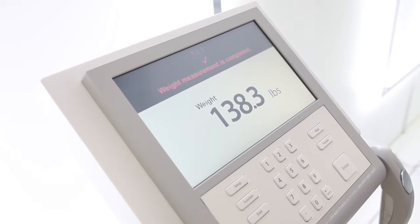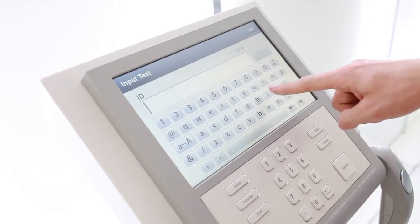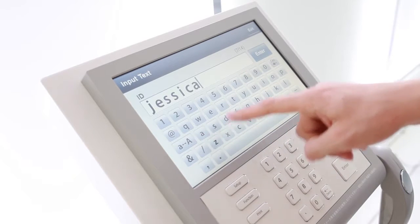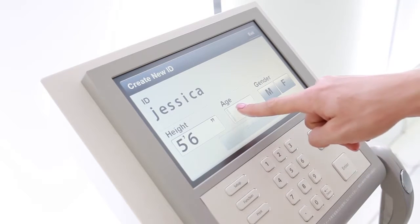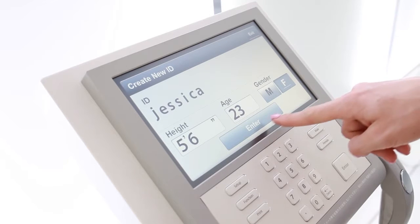Once the InBody confirms your weight, you will be asked to enter your personal profile. Using a user ID will allow you to monitor and track your progress on the InBody. Confirm your personal profile, then press enter to begin the InBody test.